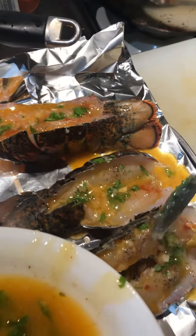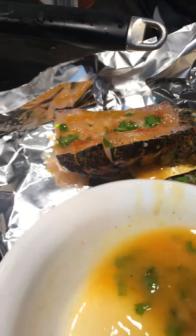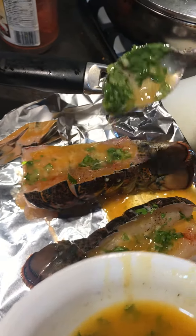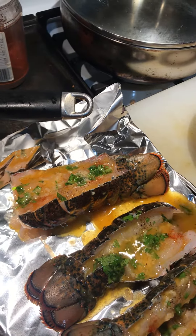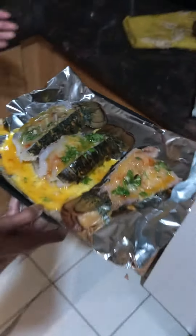We're gonna put it in the air fryer and then use some of the sauce to garnish at the end. We have to cook it until the interior temperature of the lobster tail is around 140 degrees.